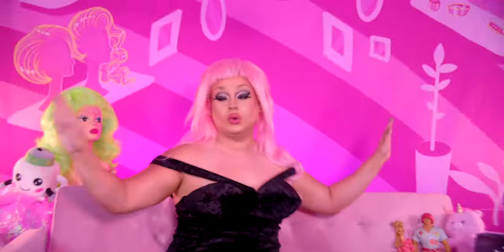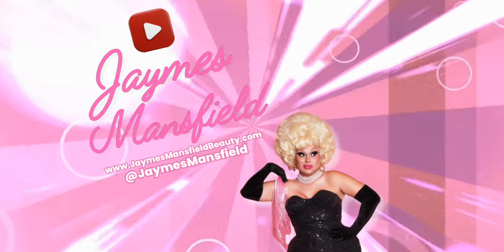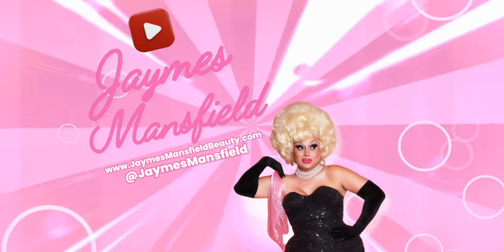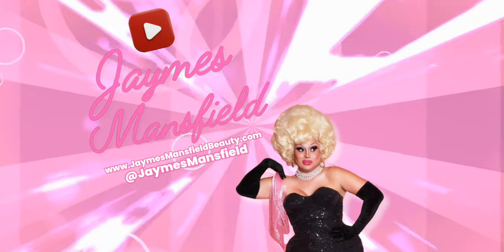Don't forget to like, comment, and subscribe. And until next time, bye. Click it and see me recreate Yuhua Hamasaki's entrance wig from Season 10, or see me recreate Maddie Morpheus' gigantic wig from the Pit Stop. Come on, click it — you know you want to. If you don't click it, I'll scratch you with those long toenails from the Agora Hills video.